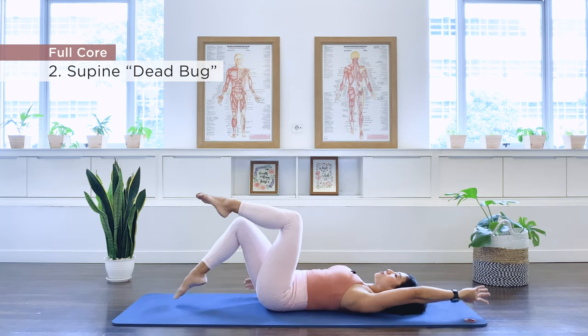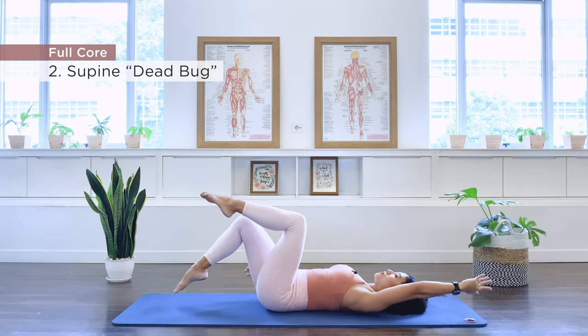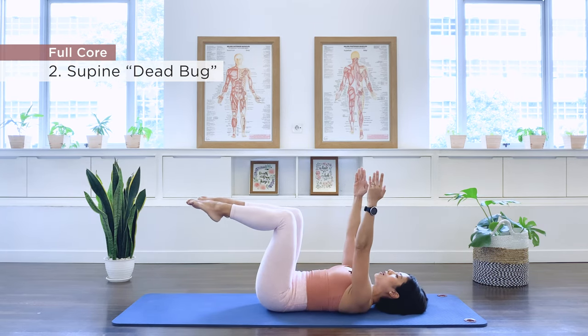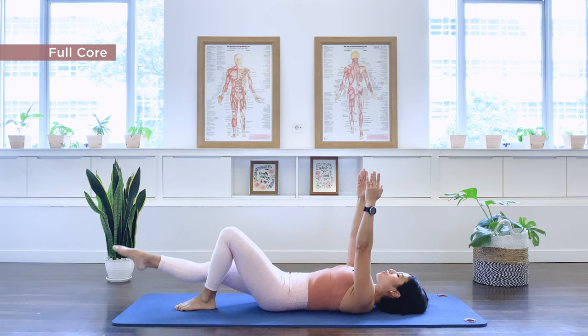And two more sets. Last set. Up to tabletop, arms to the ceiling. We lower one foot down, second leg down. And now stretch the legs long.